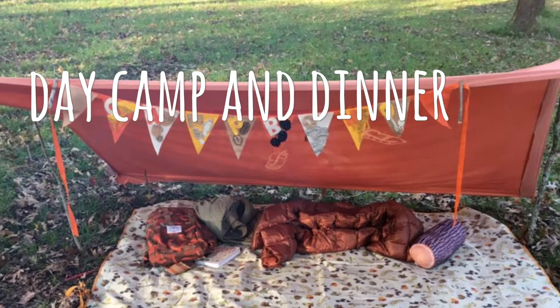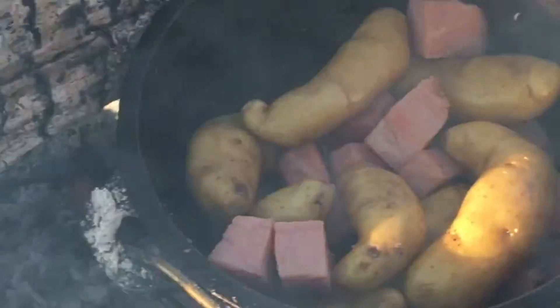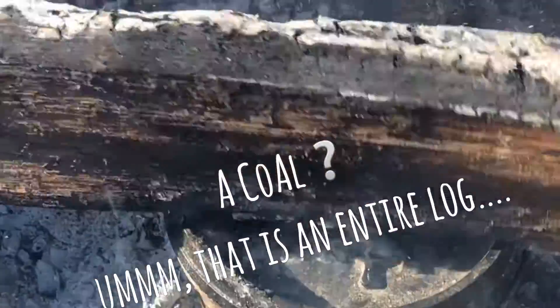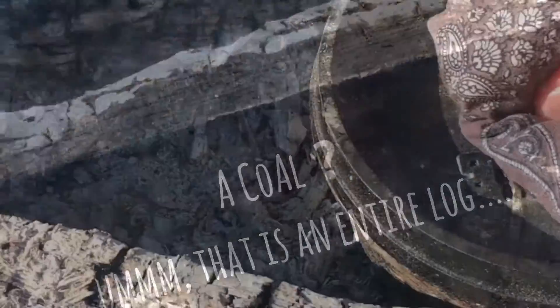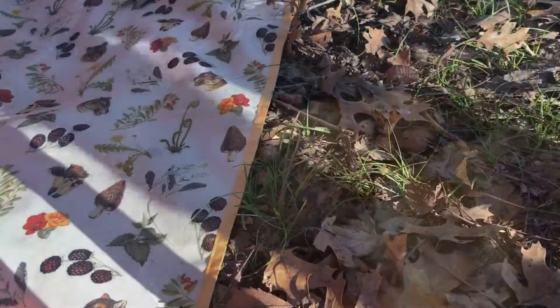Hey guys, I had a free day so I thought I'd set up a little day camp and have some dinner. In the Dutch oven I've got fingerling potatoes and ham. I topped that with some cheese and put hot coals over the top so that the cheese would get really melty. It came out so delicious.